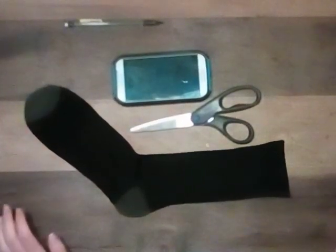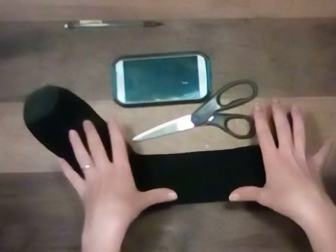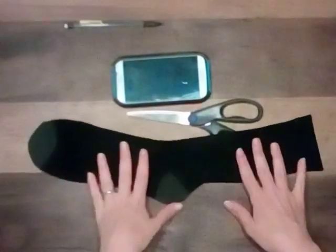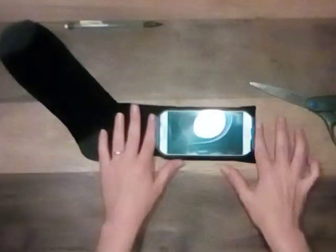Hey guys, so I want to show you how to make a DIY armband using a sock. Get a crew sock, tube sock, any long sock will do — new, old, whatever design you like. Put your phone on the top.